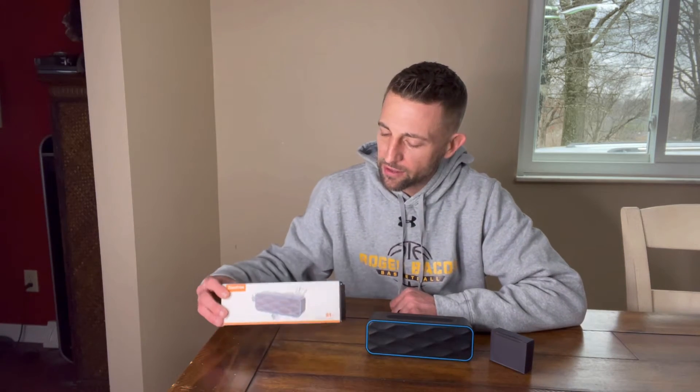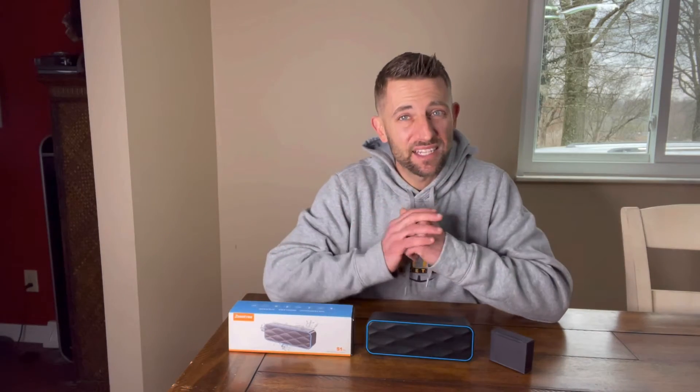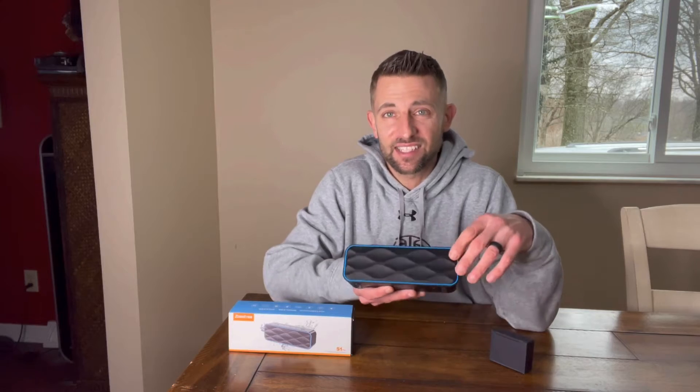Hey guys, today I'm going to be reviewing this waterproof wireless speaker. It's by Zoe Tree. It offers a lot of nice features to it. It's got a really, really nice sound.